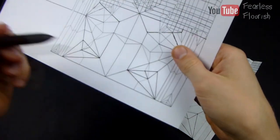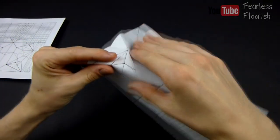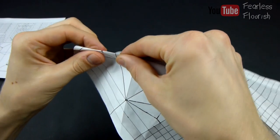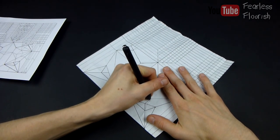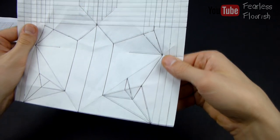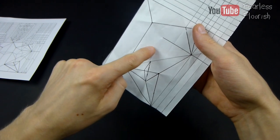Now we can connect this point to that point, as you see in the crease pattern — this point connects to this point. Once we make that, we can extend it up further. Now what we're going to do is basically make this a mountain fold and extend it up about halfway because we're going to make the bisector here and connect them up.